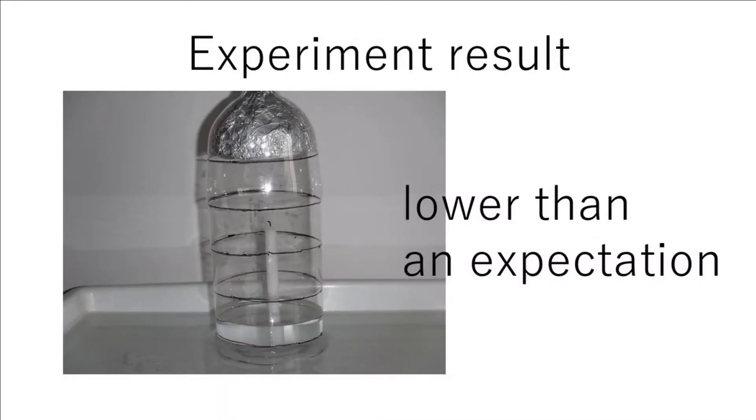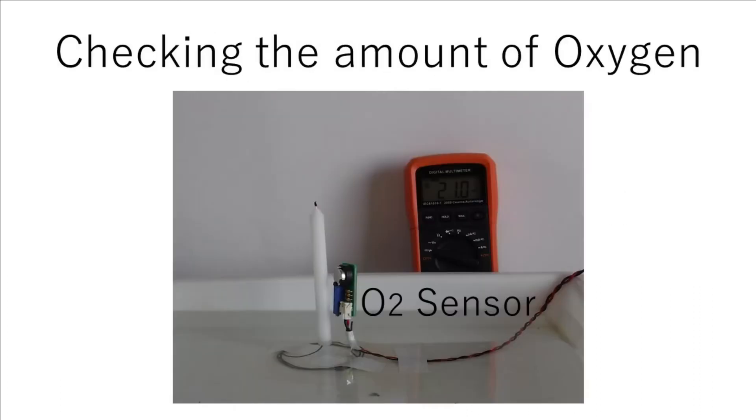The water rose after the fire was extinguished, but only about half as expected. Let's check the amount of oxygen used in the candle combustion with an oxygen sensor.